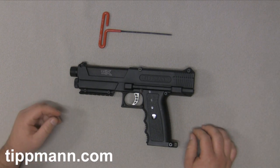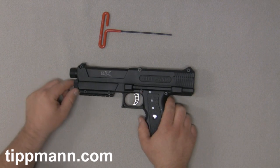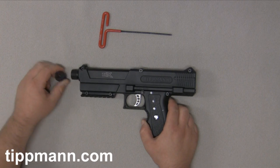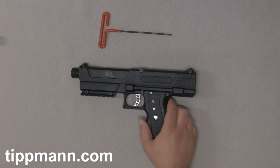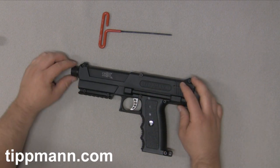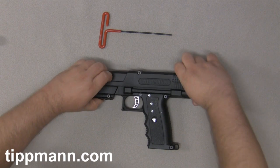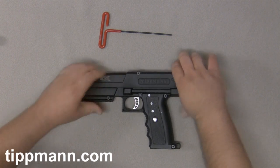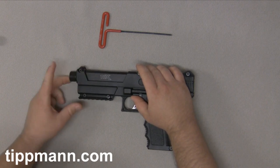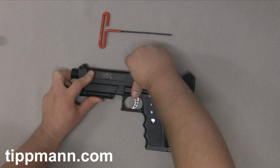You want to make sure that you don't have a 12 gram in here and it's not aired up. This one already doesn't have a 12 gram in there. We'll just remove the CO2 cap and set that off to the side. I already loosened up these bolts and also the barrel, so we'll go ahead and pull our receiver — you'll notice that it'll be really tight to pull. What you can do is push on the front of the barrel to kind of force that in.